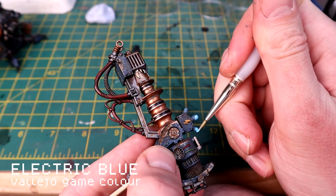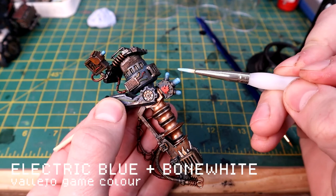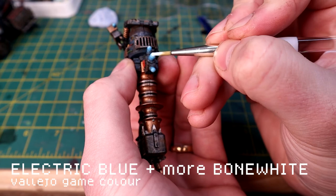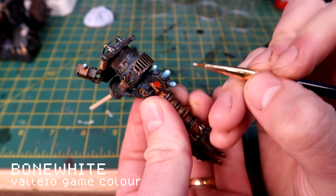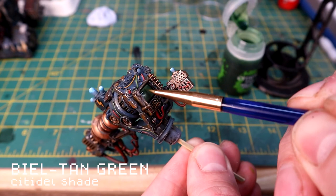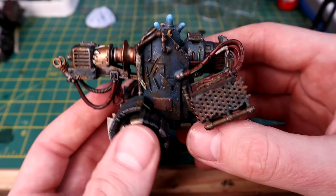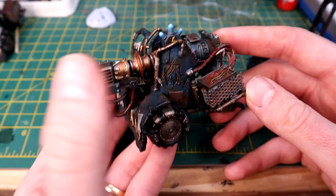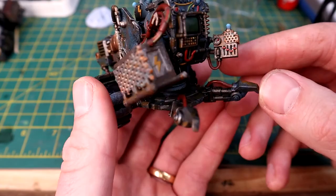Working my way up using the same principle as the lenses - gradually adding more Bone White, working your way up to a point and finishing with a little dot of Bone White. This gives a bit of gradient to them. For the screen I'm using Baran Green wash just to give it a bit of shine. That's more or less it - I use a gloss varnish on the glass areas and a matte varnish on the rest.